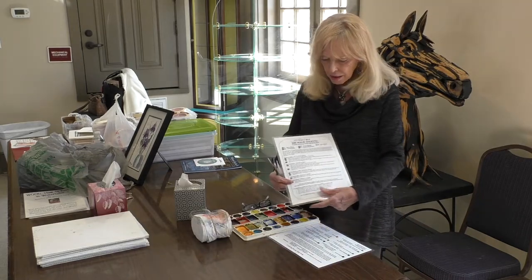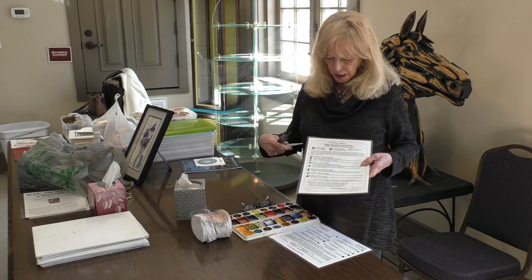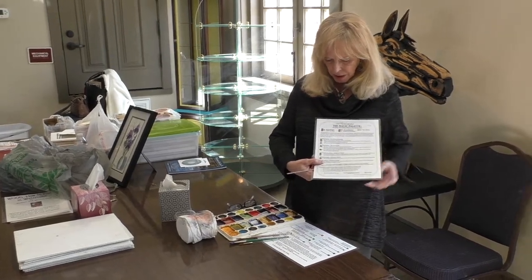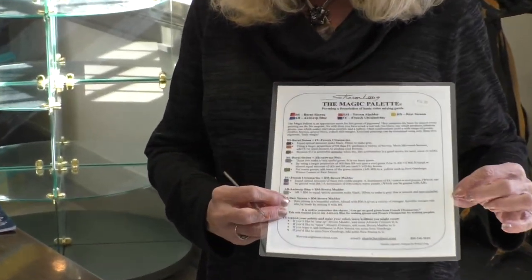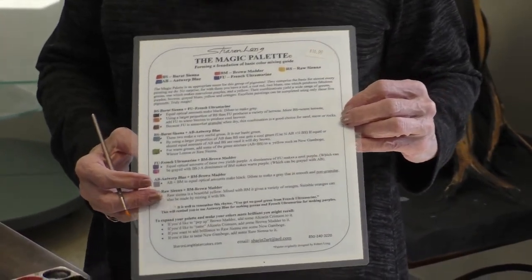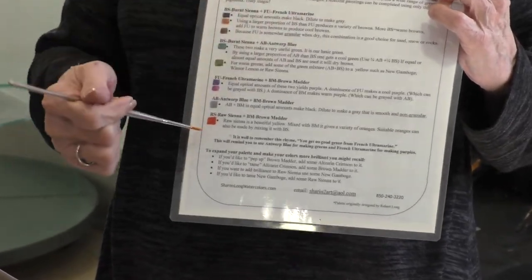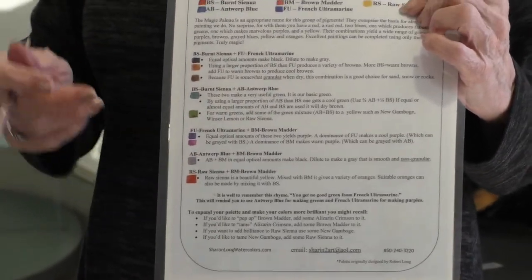I have a chart that covers the four or five colors I use the most, showing you that you can mix your browns, blacks, purples, and greens — I call that my foundation of basic color mixing. Just four colors will give me all these colors, and if I use raw sienna with one of the others, I get all these mixtures from just five pigments.